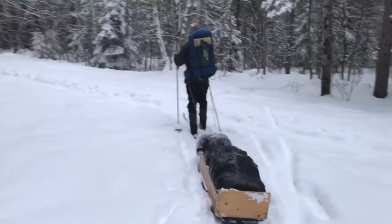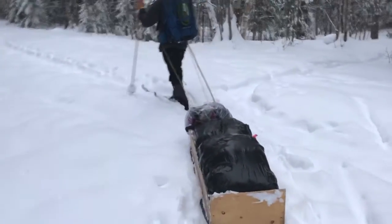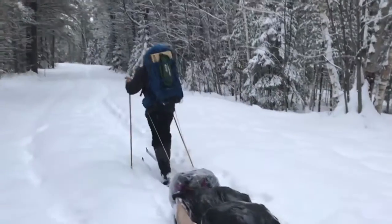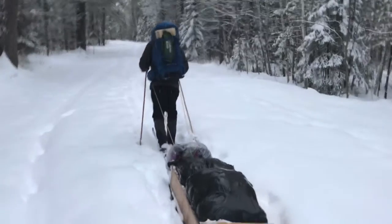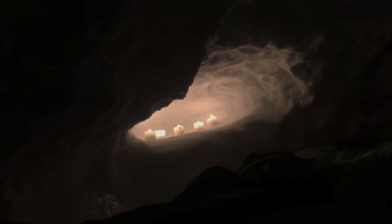We're headed out to spend the night at the quincy. We have our pulk all packed up and we're headed out. We carved out a little shelf in our quincy for some candles, and we're going to see if the candles warm up the quincy. They sure light it up nicely. We've got all of our blankets out and our sleeping bags.